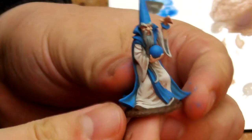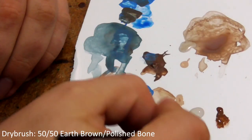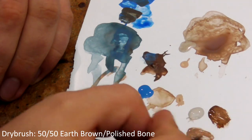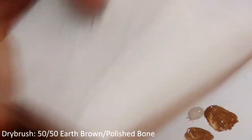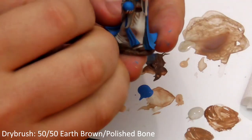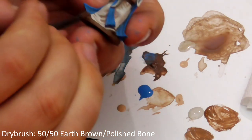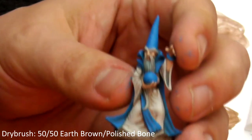At this point we're nearly done but there's one more thing we can do called dry brushing. This is a really simple technique. Take a 50-50 mix of Earth Brown and Polished Bone, mix it on your palette and then wipe off the majority of the paint onto a bit of tissue. Lightly brush this over his textured base, avoiding his lovely clean shoes. This brings out the texture that's sculpted into his base and is really easy to do.